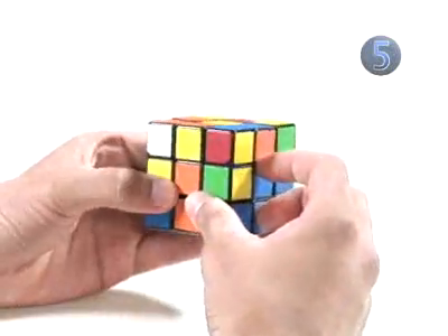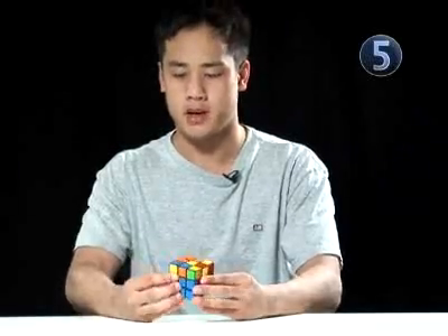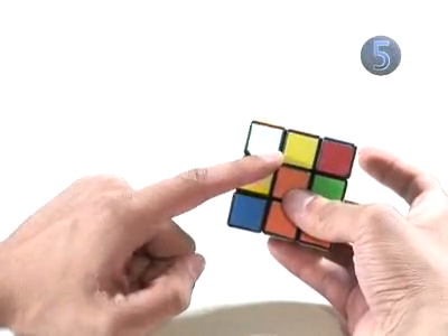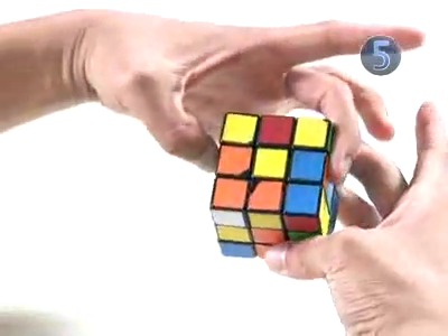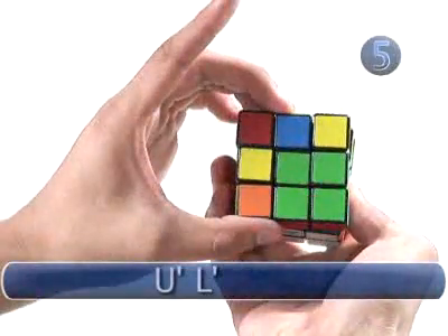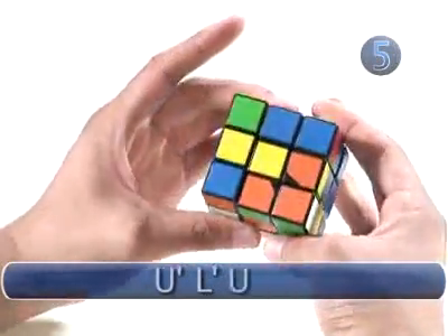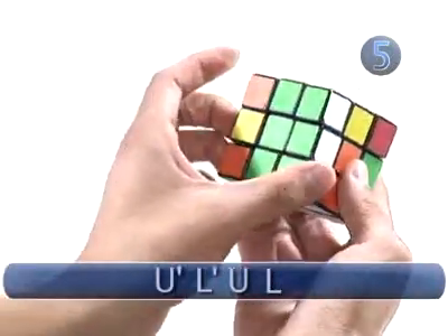Now we put the corner in using the algorithm from the last step. Once you find that the white sticker is on the right side, have that side facing you. The algorithm is up counterclockwise, left counterclockwise, up clockwise, and left clockwise.